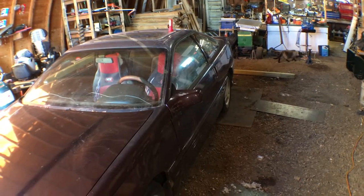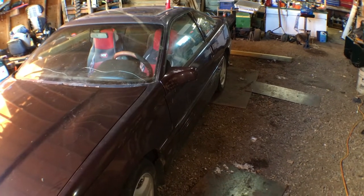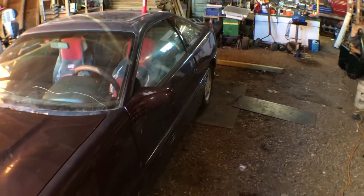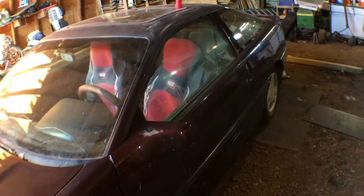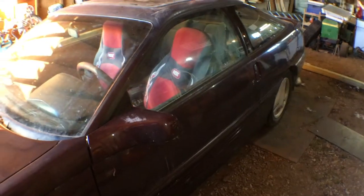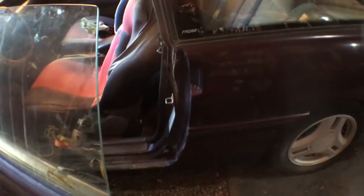Hey folks, it's Ben. We're back with video 2 of the 1989 Ford Probe GT. I've never owned a Ford or a Probe before, so this is kind of an adventure because I haven't looked at this car when it's sitting in my own Quonset. I've seen it out in the wild, but never in my own yard where I can pretty much do whatever I want.